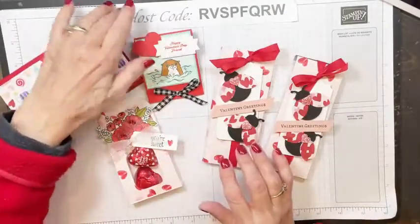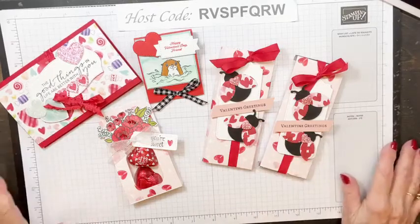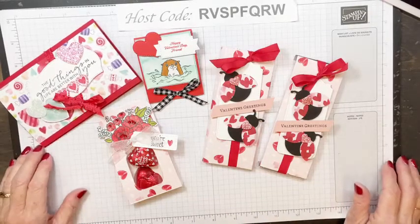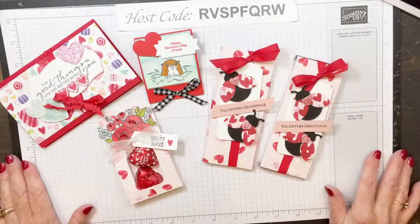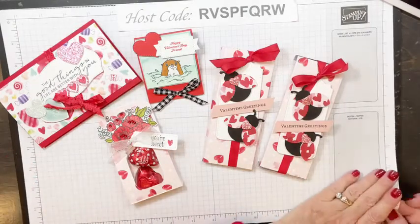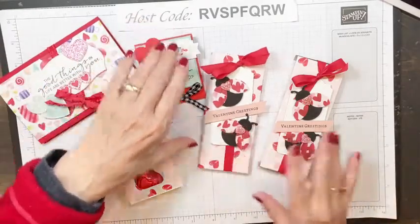If you put in a $50 order between now and Friday using this host code, you will get the PDF with the instructions and photos for all seven projects. Just make sure you use the host code. If your order is over $150, don't use the host code — you'll still get everything, and you'll get at least $15 in Stampin' Rewards for yourself. I'm coming on every night this week at 6:30 Central, except tomorrow night — that's my team meeting night. I'll be here Wednesday through Friday.